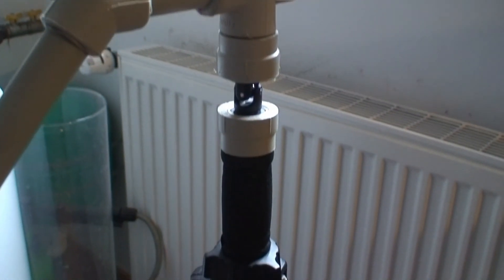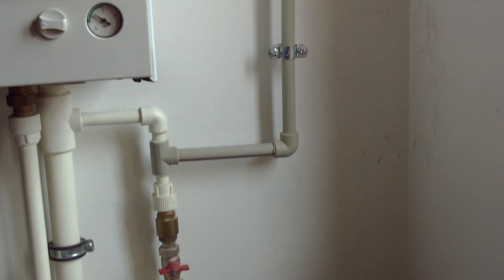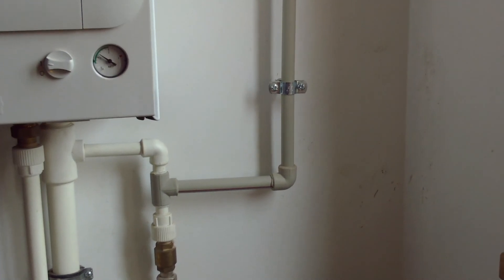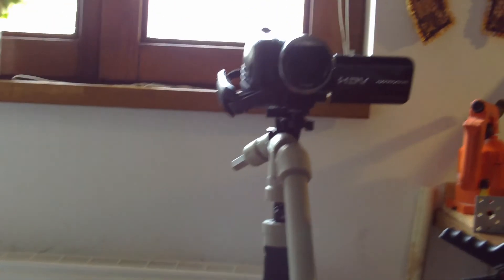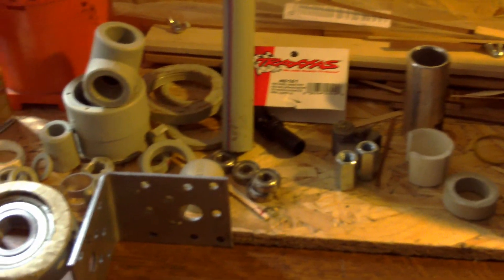Two bearings, some washers — you can see here that I have the same pipes, actually left over from this extension of my plumbing. Here is the Merlin-style rig with the Sony camera balanced.